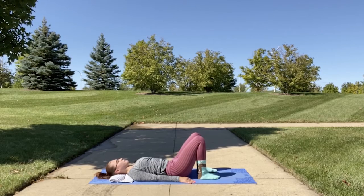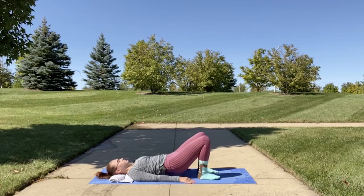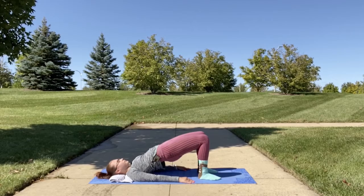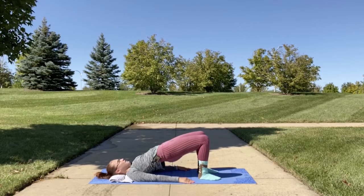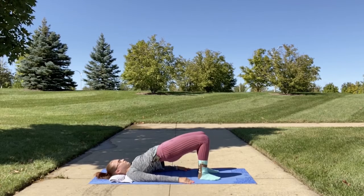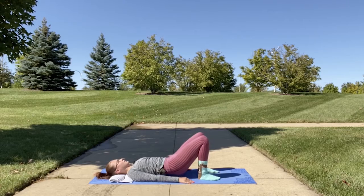Release, and we're going to do it one more time. Inhale as you lift and hold here. Keep your thighs strong — you might feel them collapsing outwards, so make sure you feel that nice force keeping them parallel. Then exhale as you release and come back down.